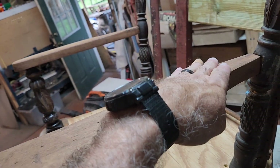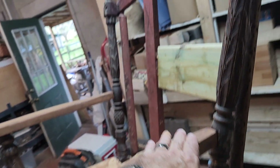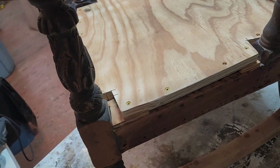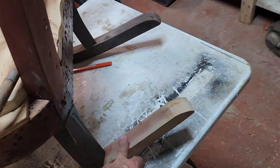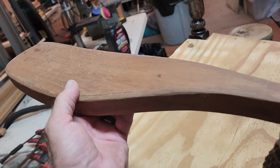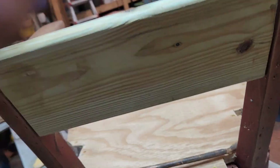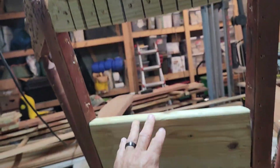It's coming together — starting to look like a rocking chair again. This was all in pieces. This was knocked off, that was knocked off, these were both knocked off. This was all completely open, the whole back was gone.